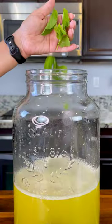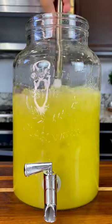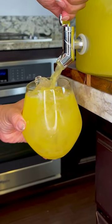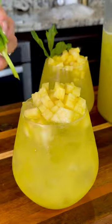Next, we add a few more mint leaves and some ice. And now we serve some. I like to top it off with some pineapple and mint leaves.